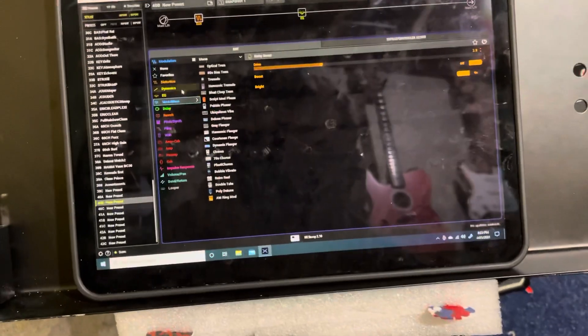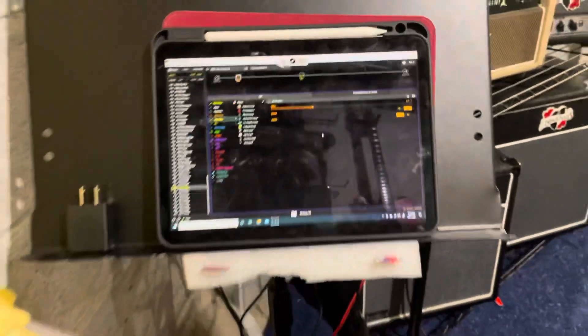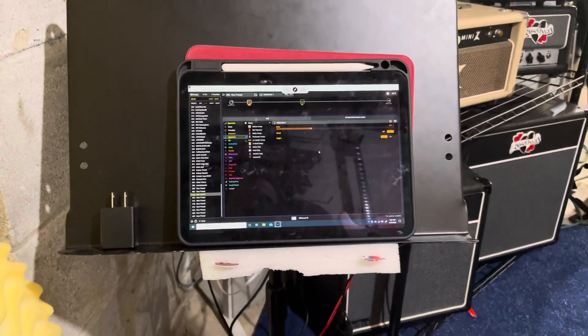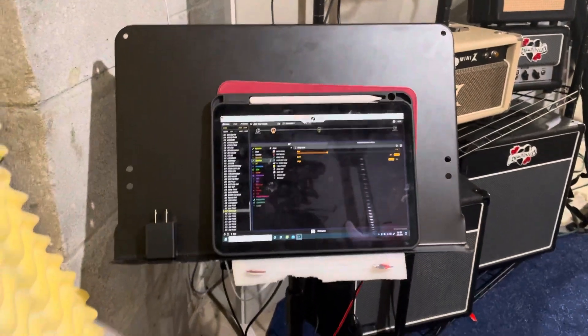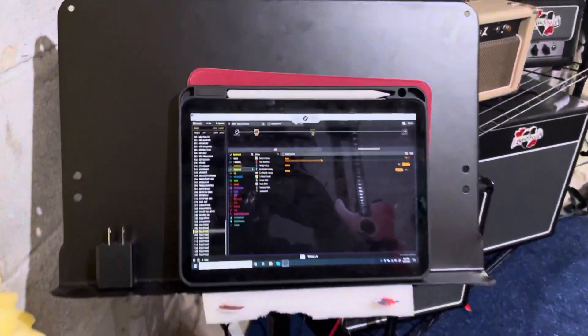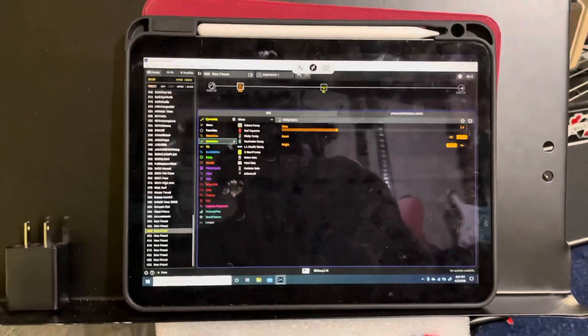Using a mouse that I have right next to me, I can just change things up and move everything around. So for those of you trying to figure out how to use an iPad with the HX Stomp or HX Edit, there's no easy way other than connecting your stomp to a computer and then remoting in. If you've got a better idea, let me know. This works for me. Thank you.